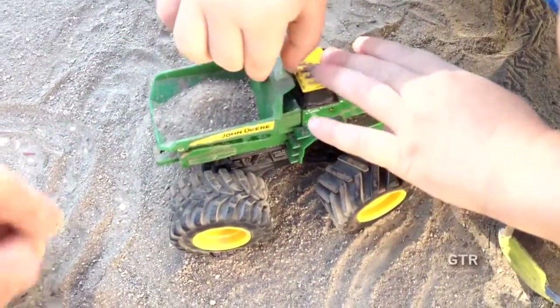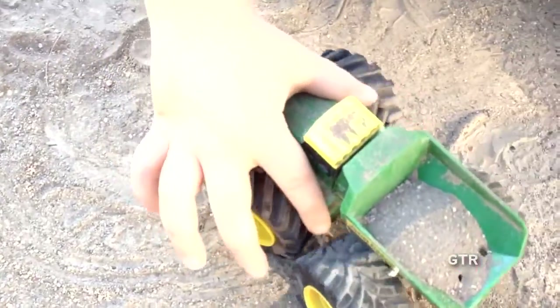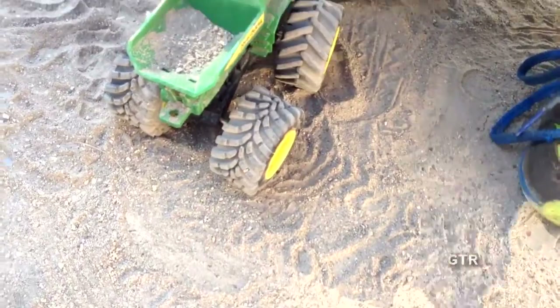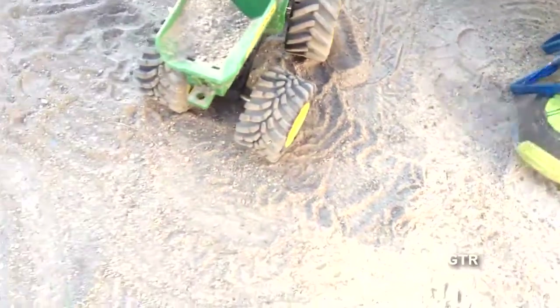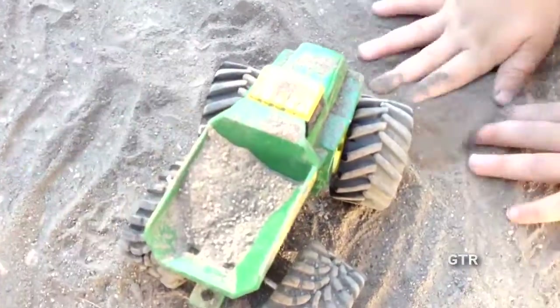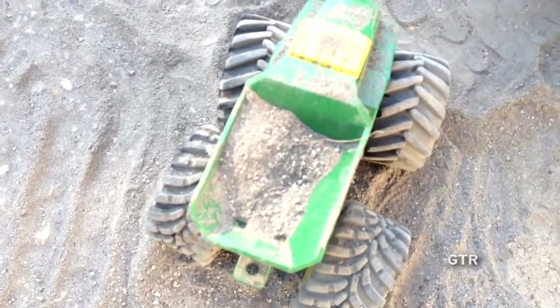That is a really cool John Deere 4x4 dump truck — I love the colors, green and yellow. Can you dump some of that? Whoa! Let's fill it up again. Is that your favorite? Yeah! You don't have to put that much dirt in it to fill it up, just a few handfuls and then you're back in business. Maybe on another video we'll put it in the car wash.